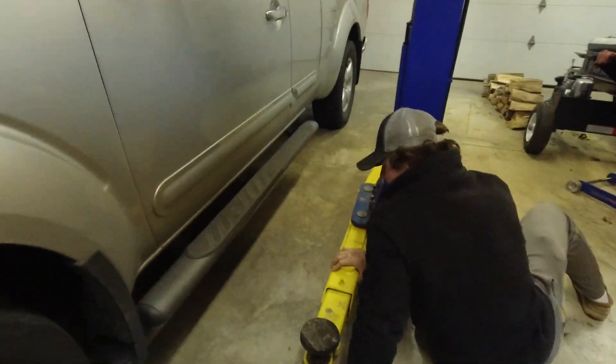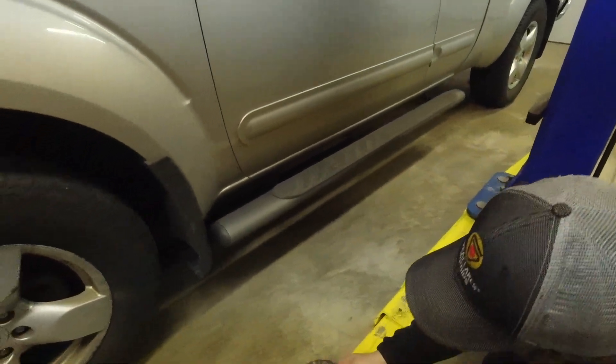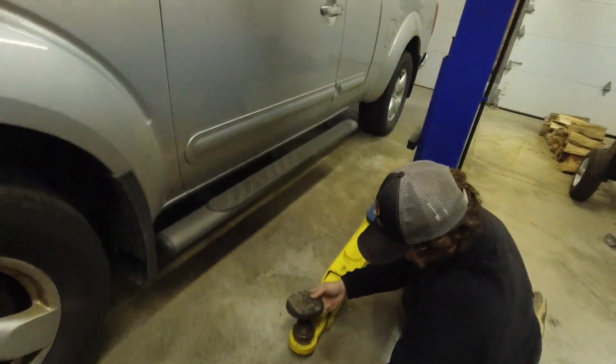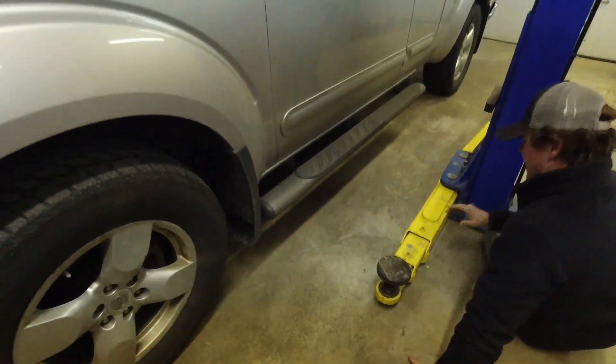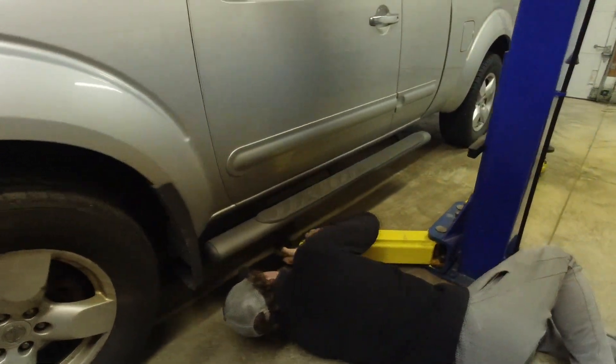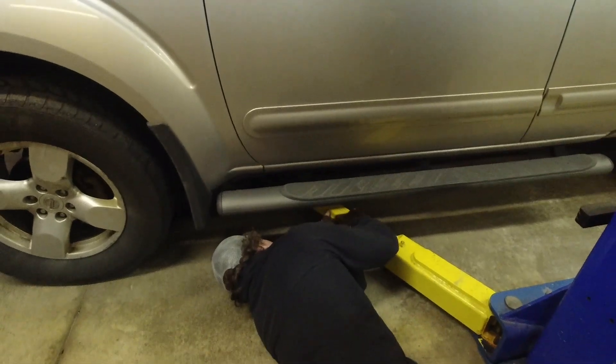Show them how to do it. These arms here, they extend and come out. Then you just slide them under your truck here and you're ready. Put them wherever they need to be — I like them to be on the frame.